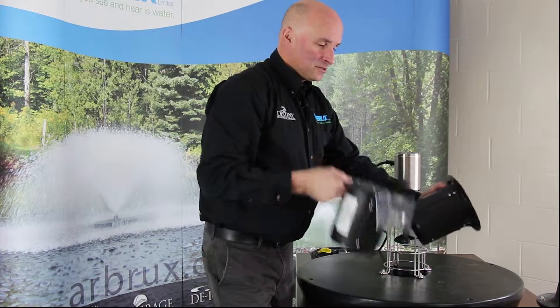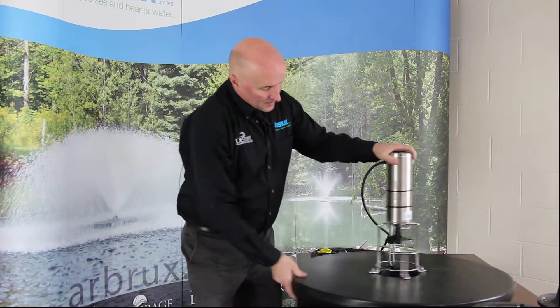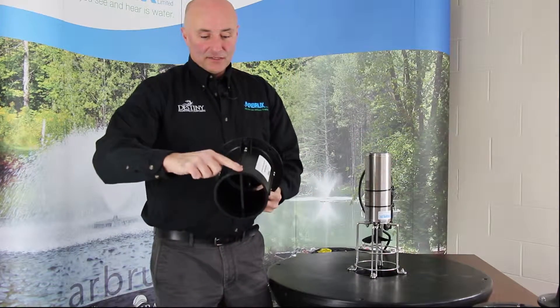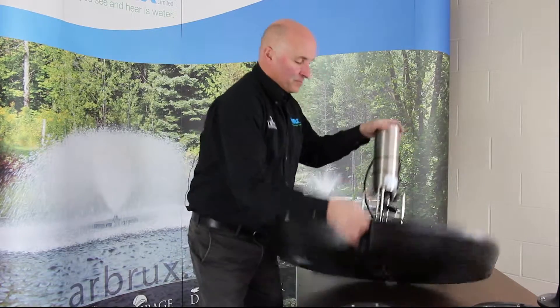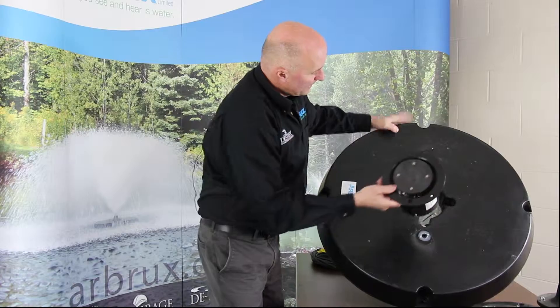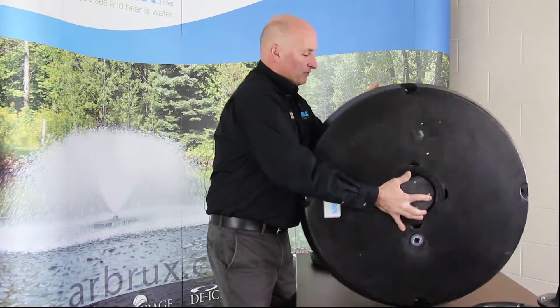So what we're going to do is show you how easy it is to install one of these — it's quite simple. These slots in the motor mount, you're going to line up this slot here in the housing with it. Basically just tip this up on an angle, line it up, slide it in, and flip the float back over.